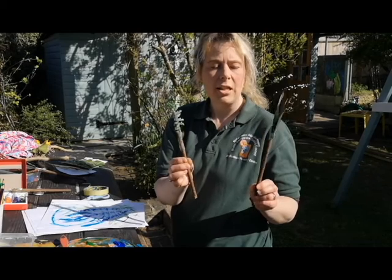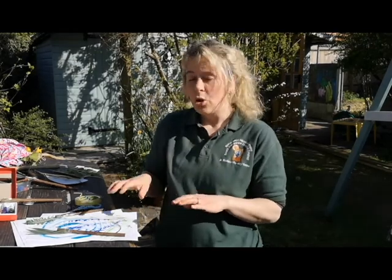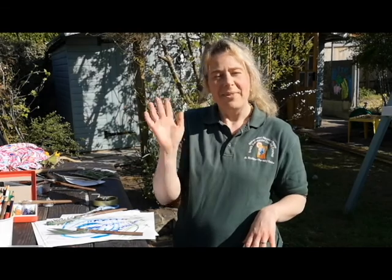All you need is the scissors and the sellotape to put them together. I hope you enjoyed this challenge today. You could do this inside if it's not a great day outside like it is today, or you can paint outside, which is a lot of fun. I hope you enjoyed today. Take care. Bye bye.